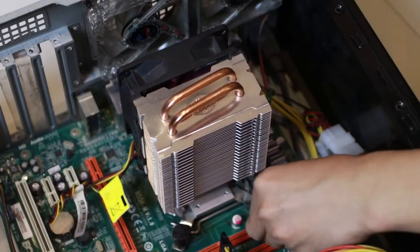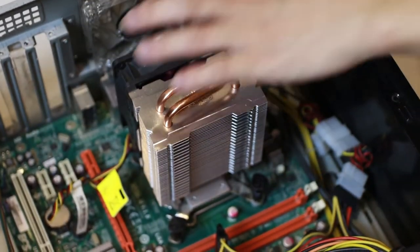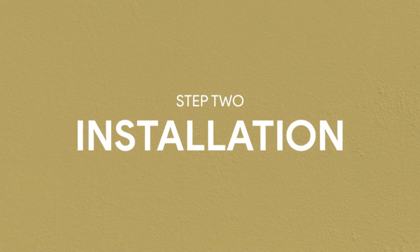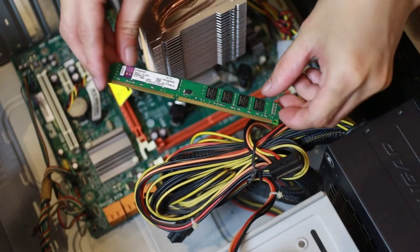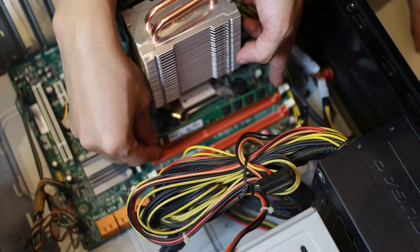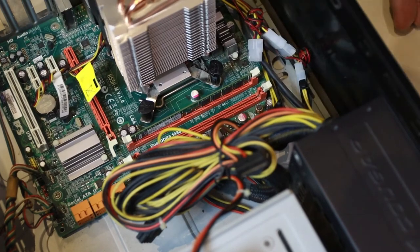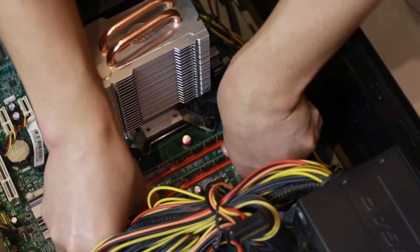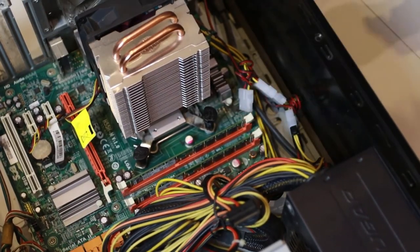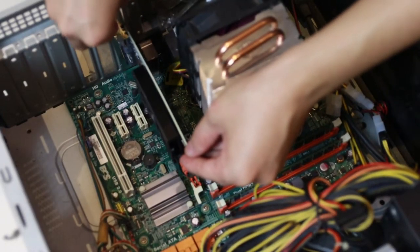After that, let's put back the CPU cooler. Excuse my CPU cooler — this is a jumbo cooler from Cooler Master, but hey, it's effective! Then let's install the 8-gig RAM stick and the temporary GPU.